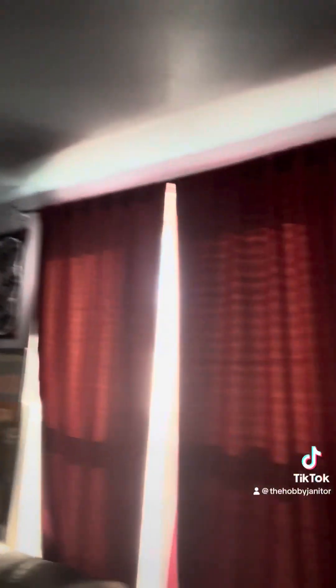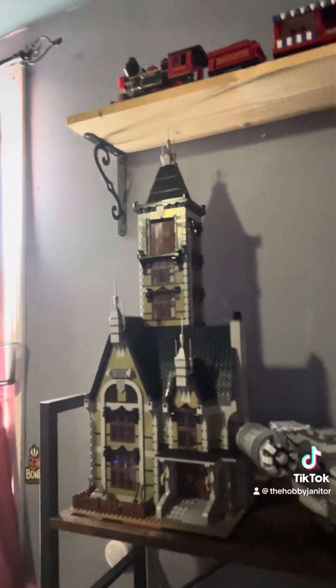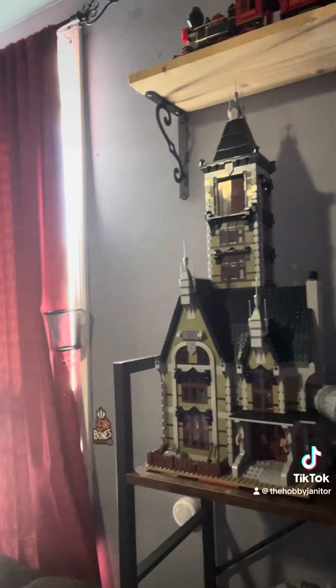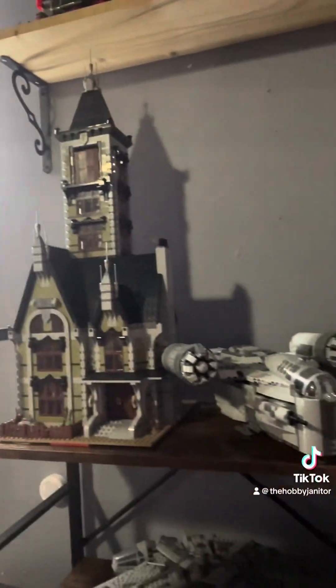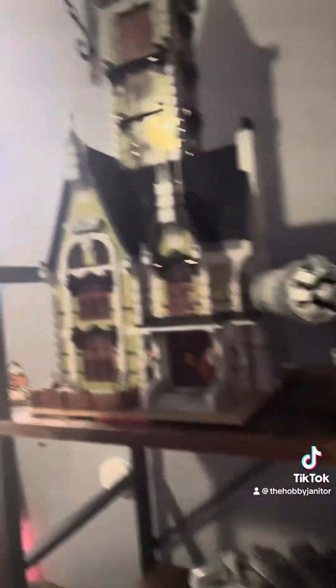And then I did the Haunted House about a year ago. I love that one — it's like one of my favorite sets. And then I got the Razor Crest from the Mandalorian, one of the Falcons, and a whole bunch of other ones I've been working on.